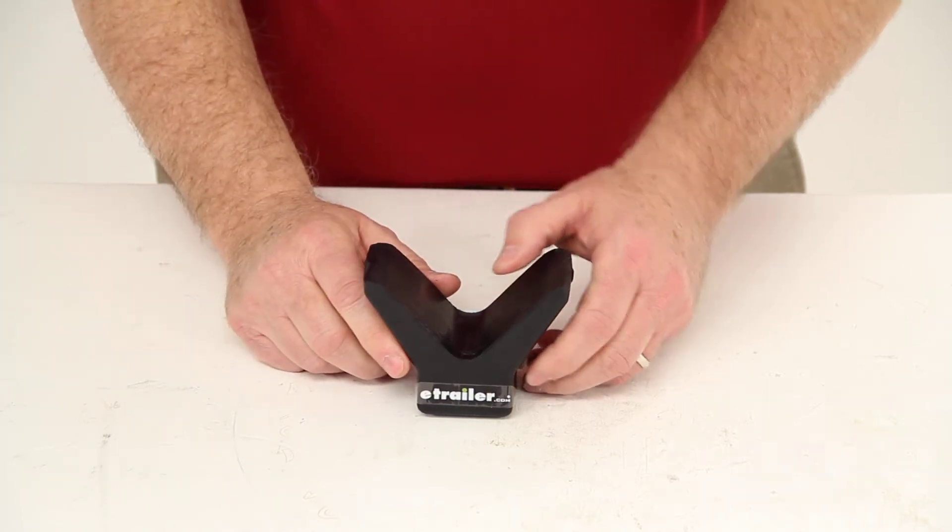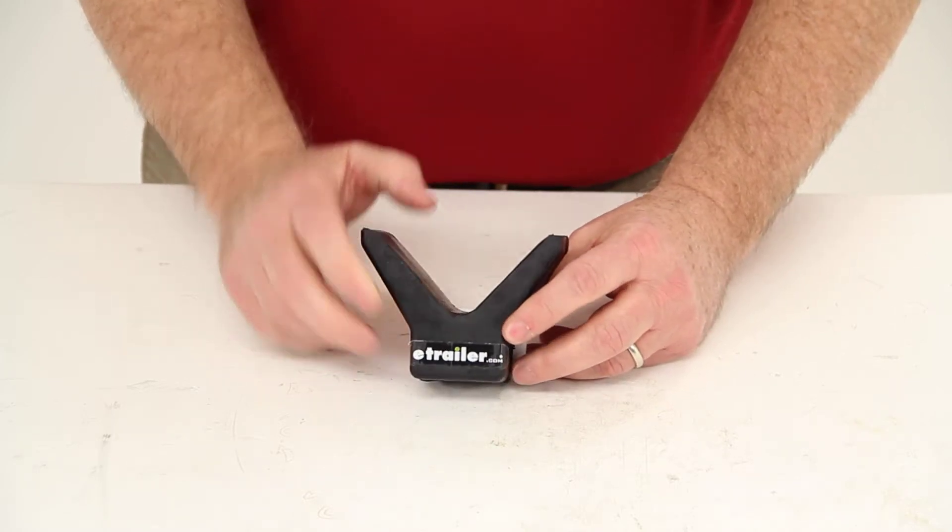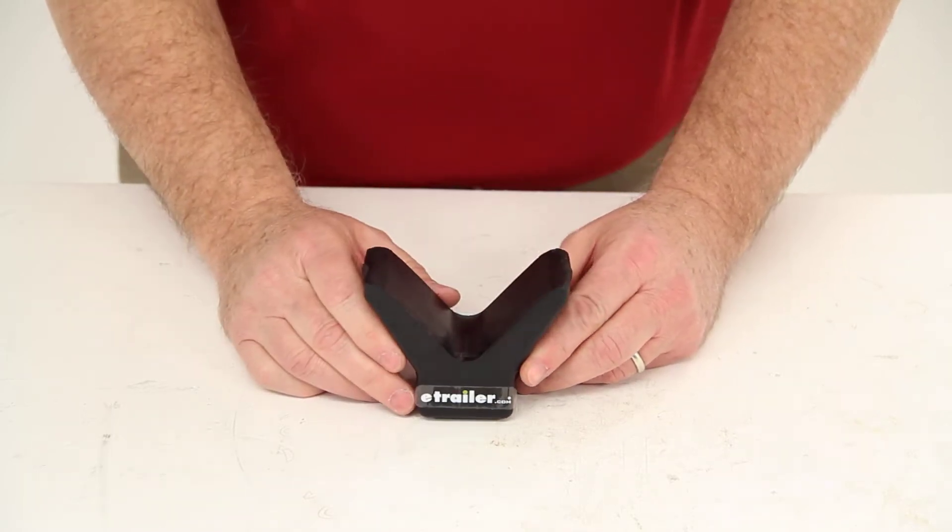Today we're going to review part number YR4Y22-3. This is the Yates Y-style bow stop for your boat trailer.